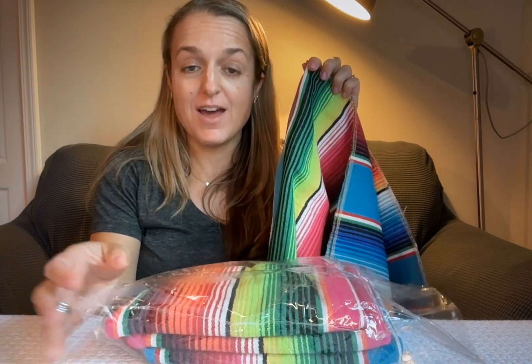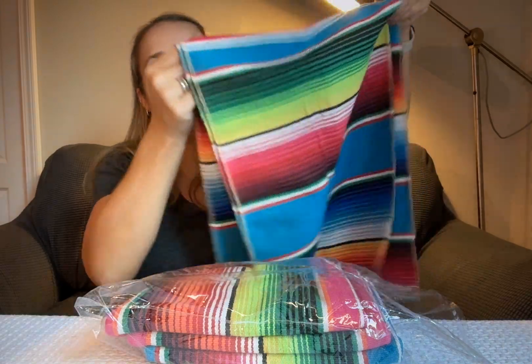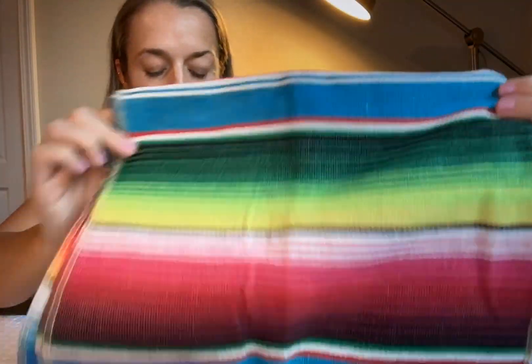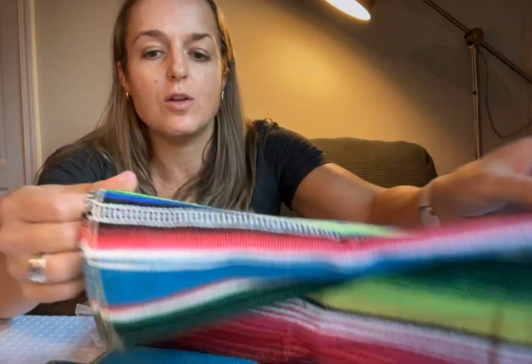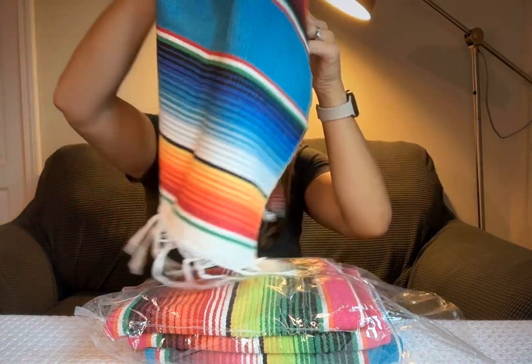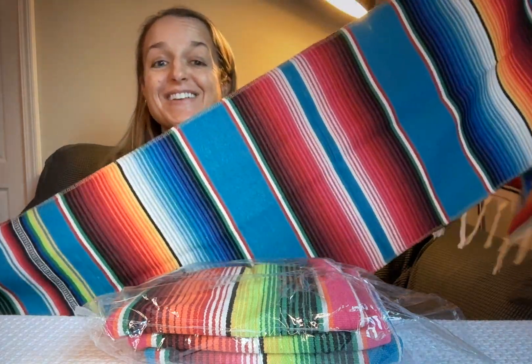This is a four-pack of Mexican table runners. It's that very traditional Mexican print that is super colorful. This is a really nice material — it's really soft. These are machine washable and they've got little tassels on the end. So whether you are just decorating for a party or you want some color in your life, these are awesome.